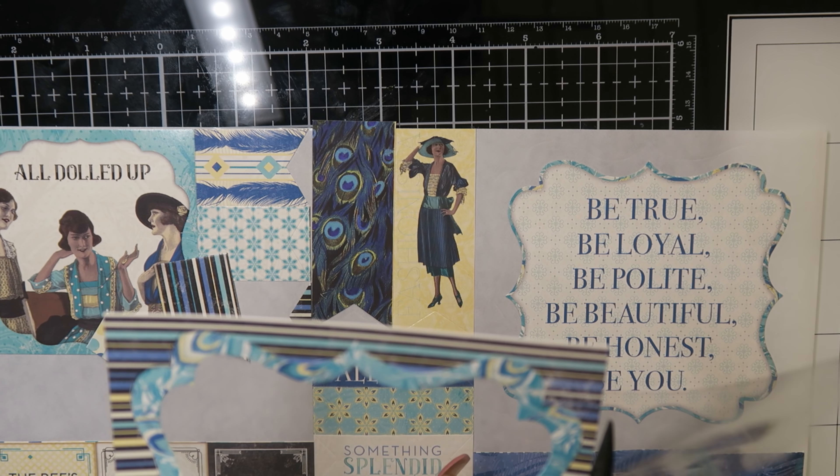Here you can see all the cards. I'd really like to know which card is your favorite. I really love the kits from Lizzy because they're always really special. And like I said, this was my first voiceover in English — I'm so sorry, it isn't my mother language.